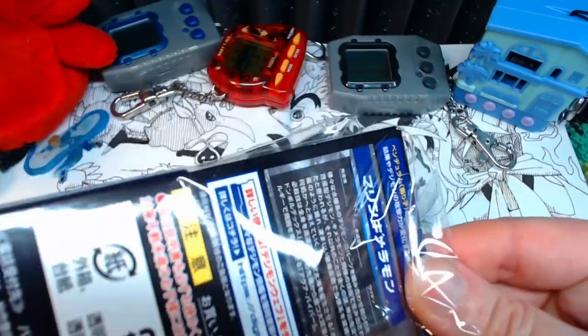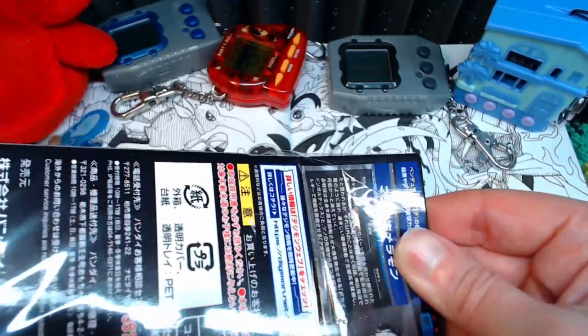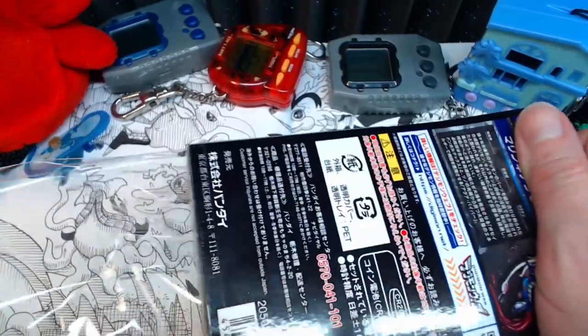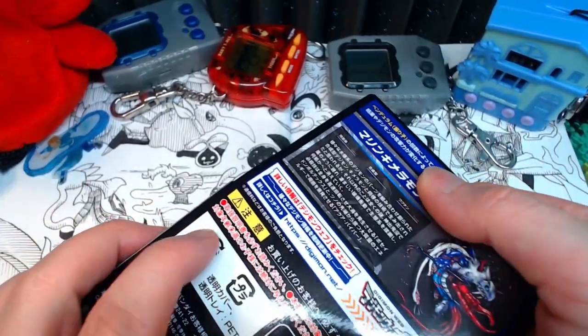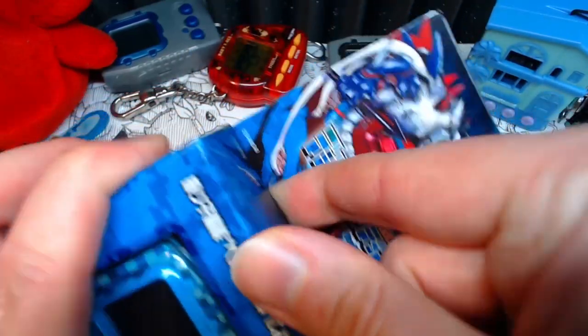Thank you, Vince. I'm just gonna do that thing where I pop it open. I wouldn't call myself an unboxing channel, especially because then I think I would be held to the standards of unboxing channels — and I'm not very good at it. I kind of just crumpled the box there. There goes the resale value. Not that I ever resell my vpets.